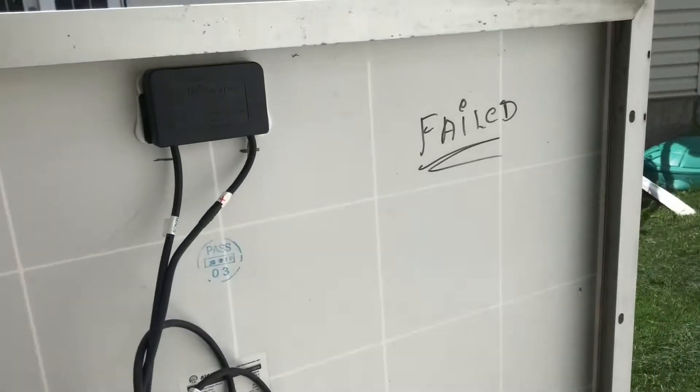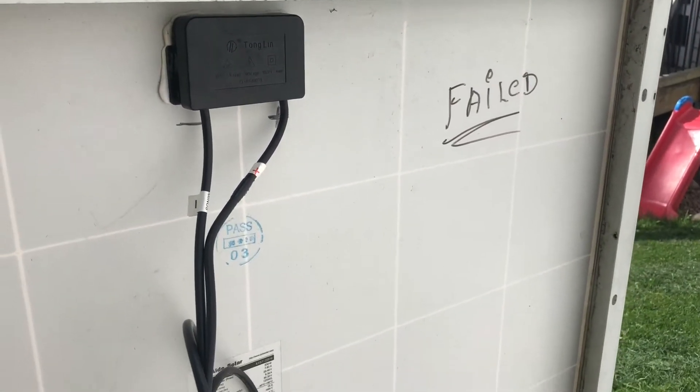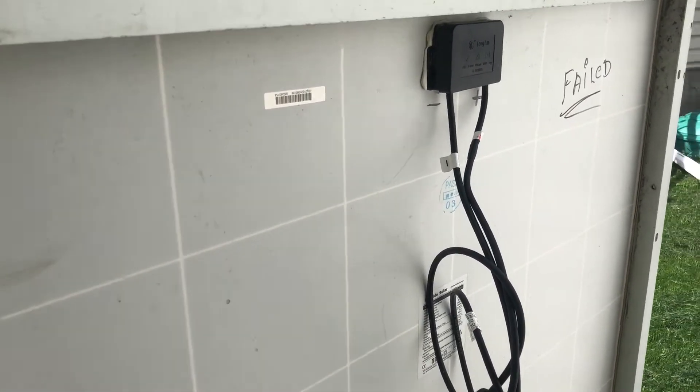Here's the back — you can see it's marked failed. Usually when these things fail they're just swapped out by the manufacturer and new ones are put on the roof. The old ones can't really be recycled so they're just tossed in the dump. There's very little to these things that can actually break.